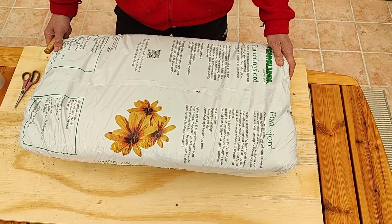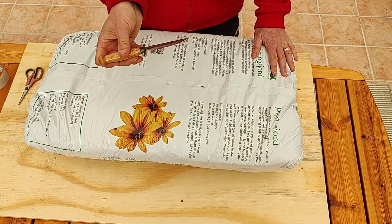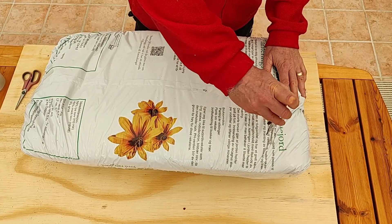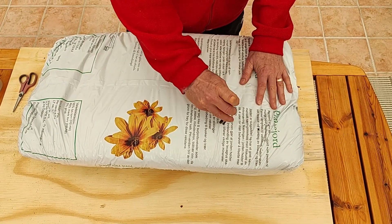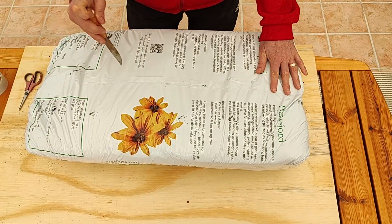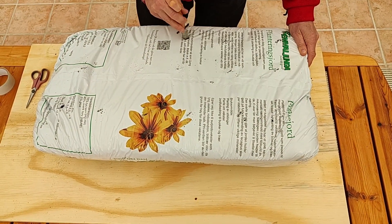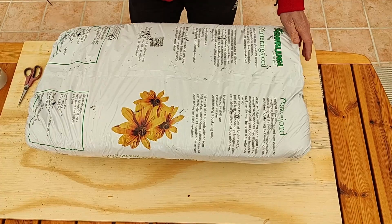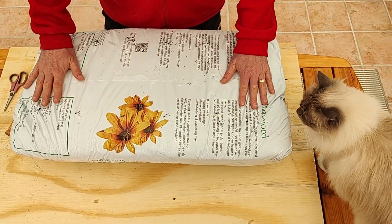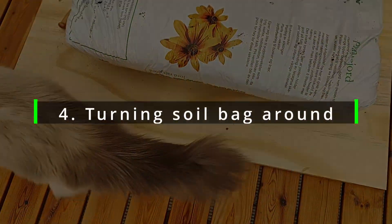Before we turn the soil bag around, we're going to do approximately 10 drainage holes. We do these by just using a regular knife and making holes like so. I'm not actually counting, so I could end up with more than 10. All we want is to make sure we have enough holes in the bottom of the soil bag for water to escape in case it rains.